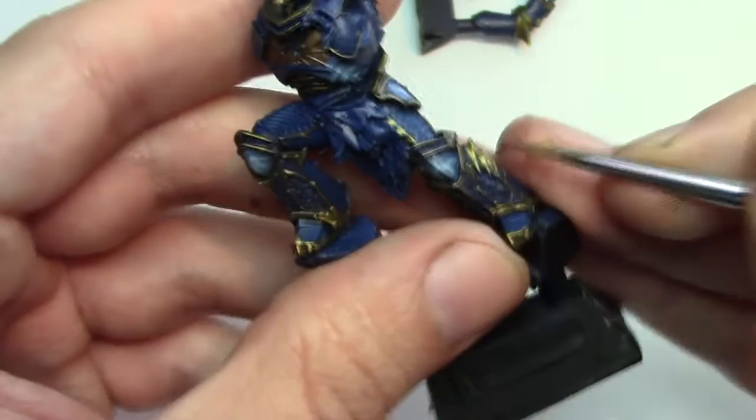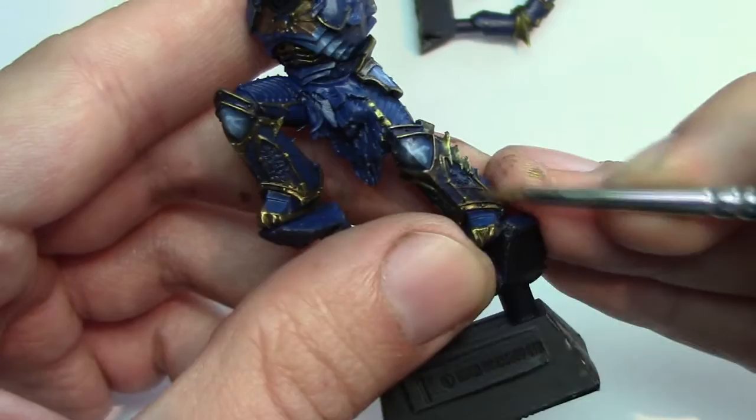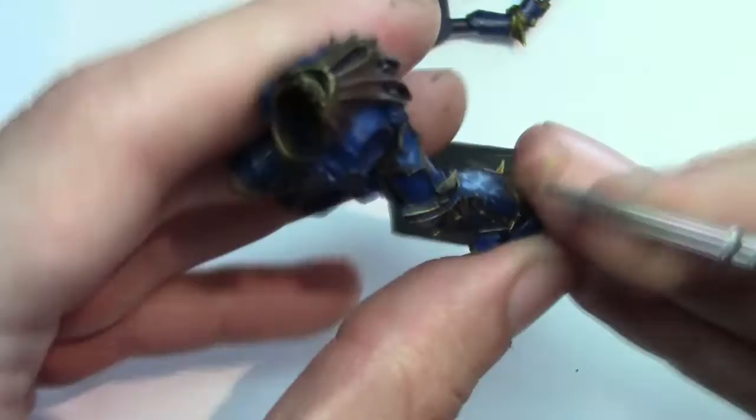The last highlight is a really nice colour called White Alchemy from Scale 75. This is basically a pearlescent colour, and you're just highlighting the very highest points — you don't want to put much of this down at all, just at the very tips, the raised edges, that's kind of it.